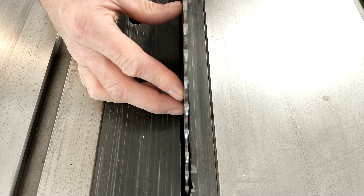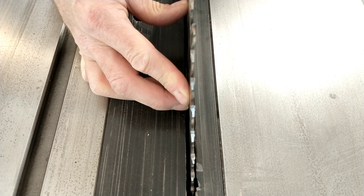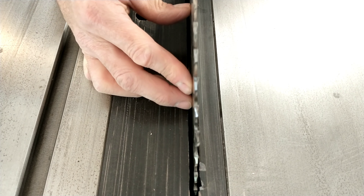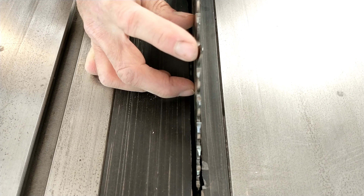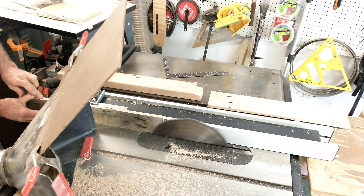He is showing right here that there are a couple of teeth that are bent, and all you need is a few and you'll have a really nice end product.